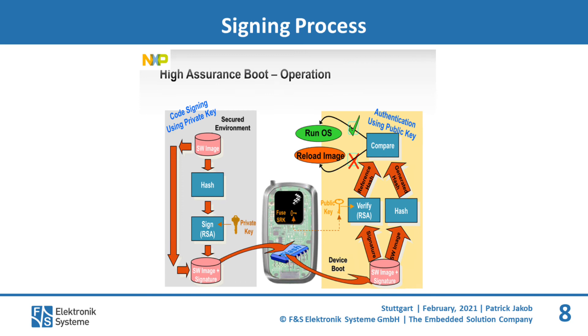Here you can see the signing process. On the left side in the gray box are the steps on how to sign an image — this can be easily done with our FNS Secureboot tool. The next step is to burn the public key inside a corresponding fuse, as shown in the middle box. This means the public key cannot be changed and is therefore trustworthy. In the next step the signed image is verified by the board: first the board takes the reference hash from the signature, then it calculates a new hash for the given image. If these hashes are confirmed equal, the image is allowed to start.